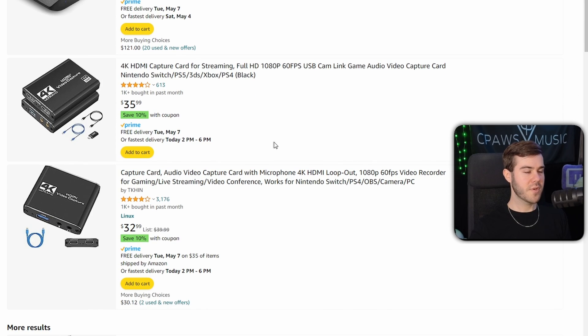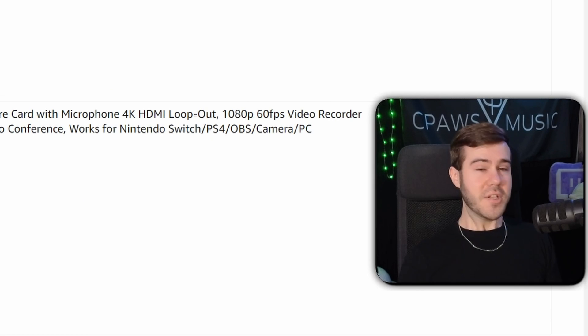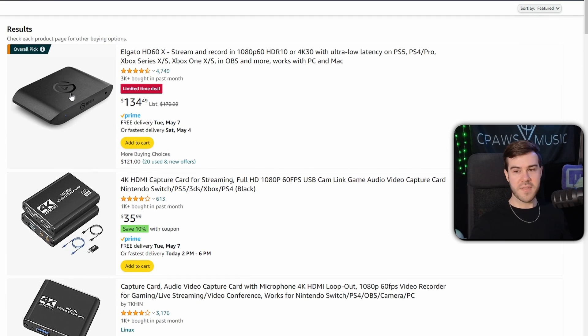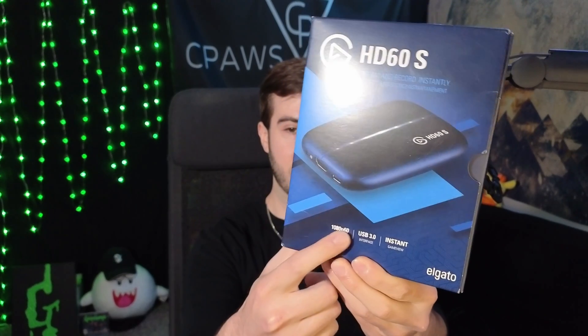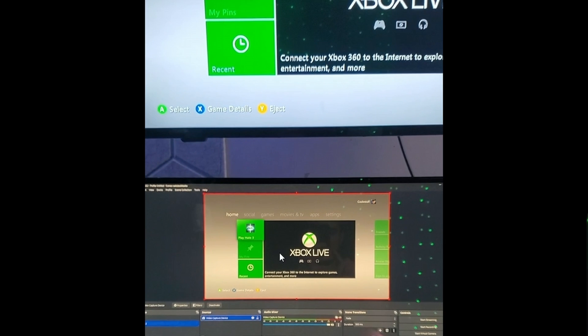But then you look below and there's one that's only $33. Why spend an extra $100? That's where capture cards really start to differ. The expensive capture card offers something called instant game view, which gives you an instantaneous signal to your computer. So when you're recording in OBS Studio or Streamlabs, there's pretty much no delay from when you're playing to what your computer and viewers are seeing. With cheaper models, you can have a noticeable delay or lag.